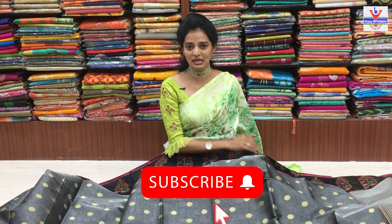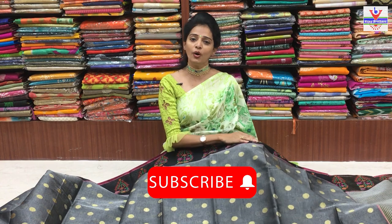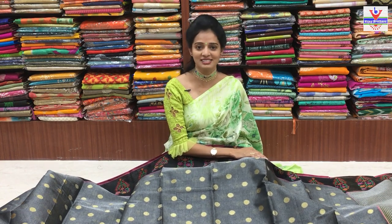Dasara sander baaga thappakunda showroom ki maatram oka sari visit cheyandi. My YouTube channel subscribe cheshi pakkanen bell symbol undi - adhi kuda touch cheyandi. Already subscribe chesina valu - meeru friends ki, relatives ki, andhariki kuda share cheyandi.